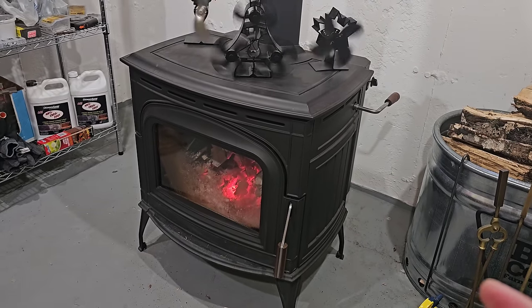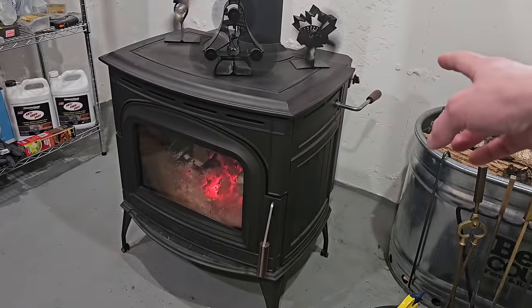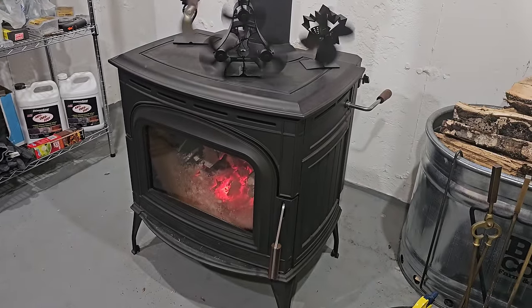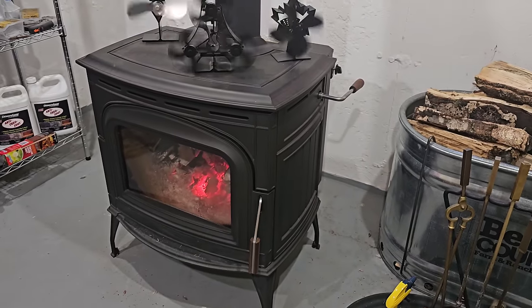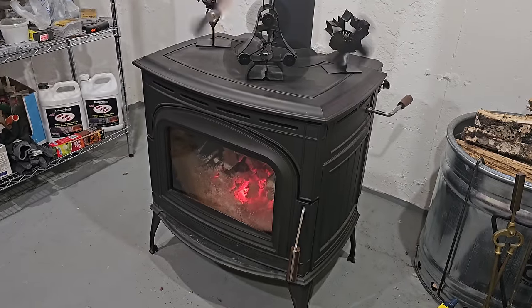The catalyst burns the wood really slow. On high, this thing runs between 12 and 20 hours. If it runs on low — which you can only do with good quality wood, not soft wood pines because it'll smother — but if you have it loaded up properly, I've gotten about 30 hours out of it.